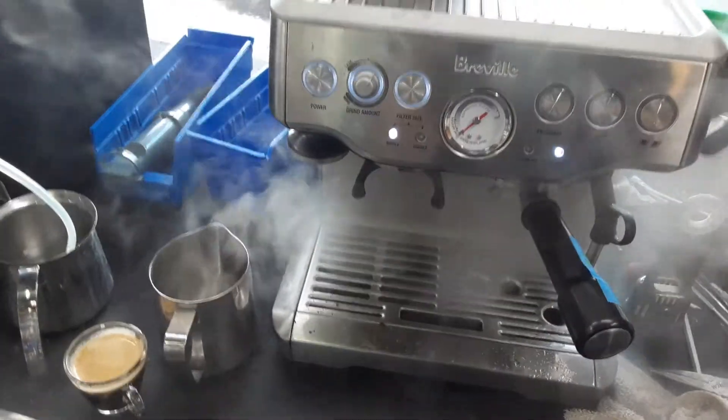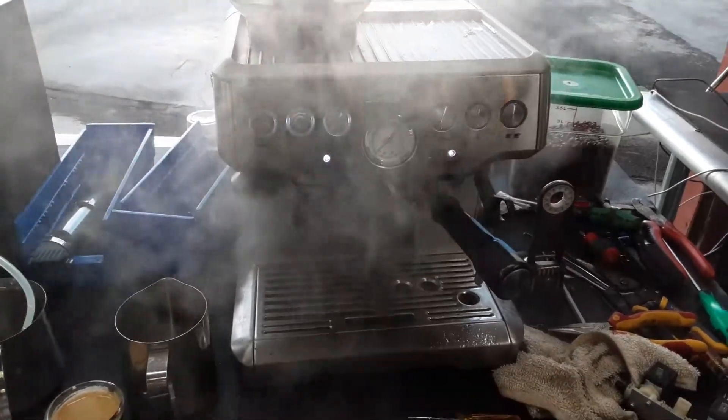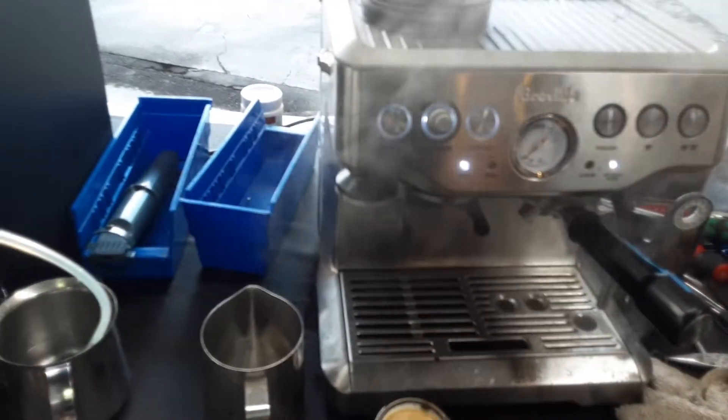Good pressure on the machine. And there you have it — the Breville Barista Espresso working once again. Thank you so much for watching Cannon Coffee. Please subscribe to our channel for more content like this every day. Thanks for watching. And this was a good shot — I think I'm going to drink it.